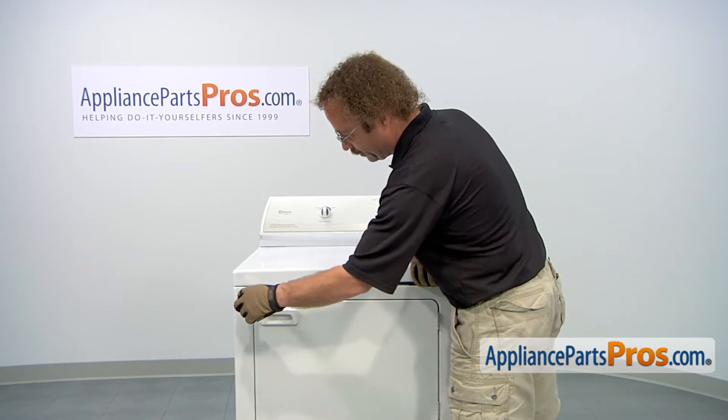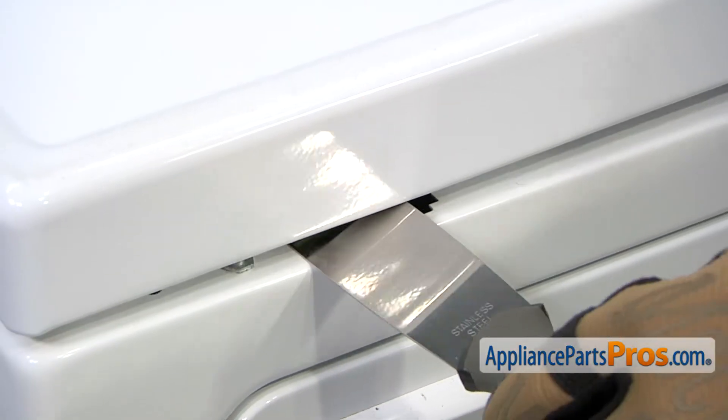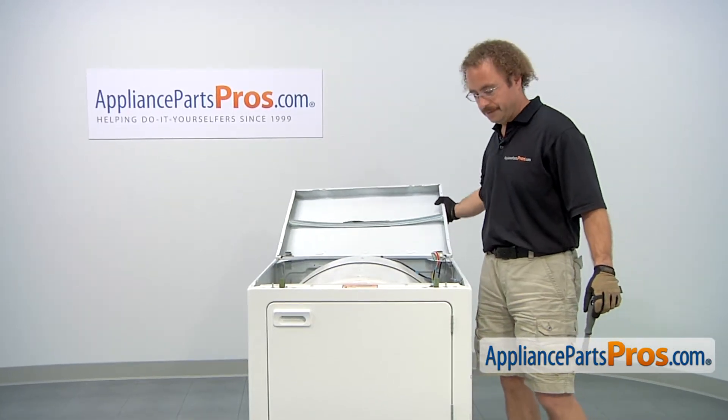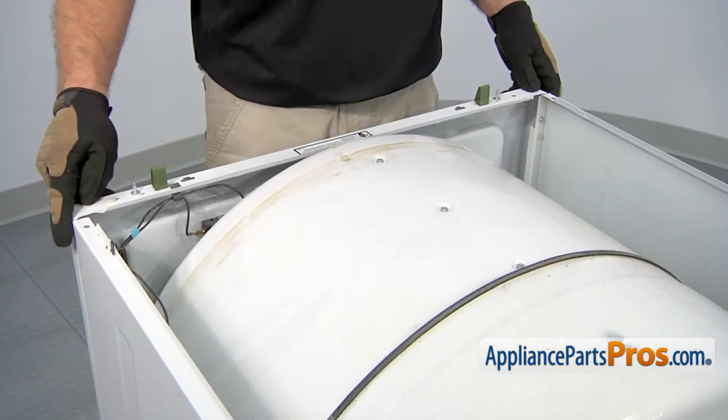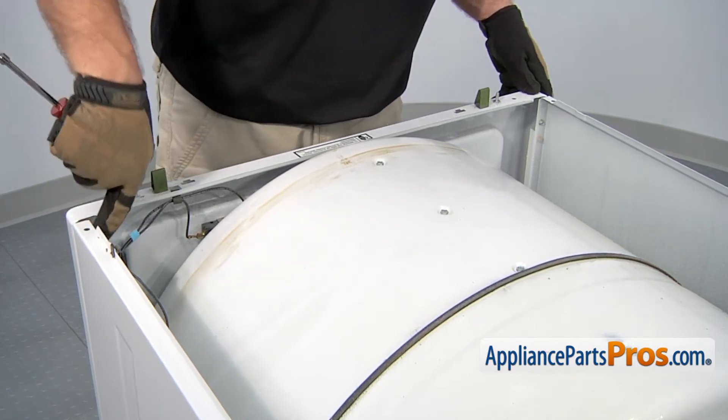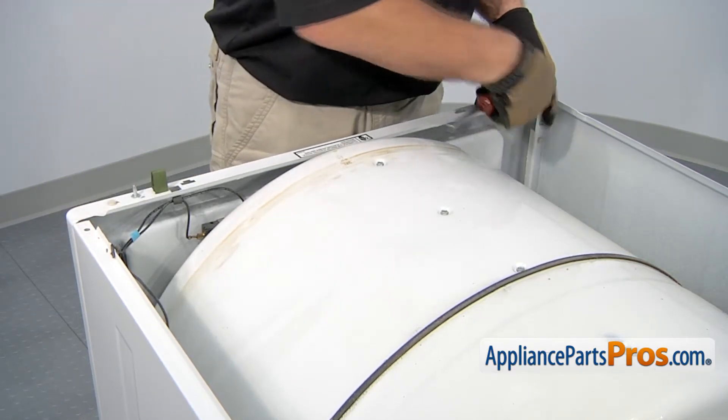Then we can do the other side. Once you have it released, you can lift the top up and set it back against the wall. To get the front panel off, we're going to use our quarter inch nut driver to remove the two screws that hold the front panel on. There's one on each side, so make sure you get them both off.